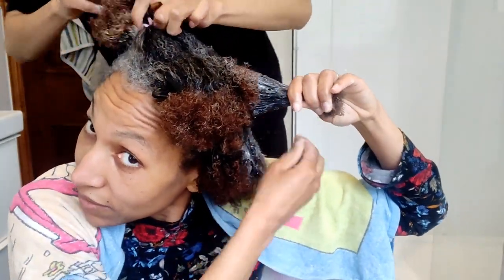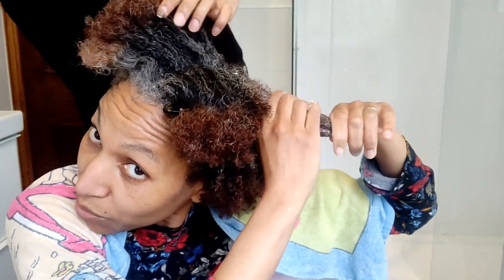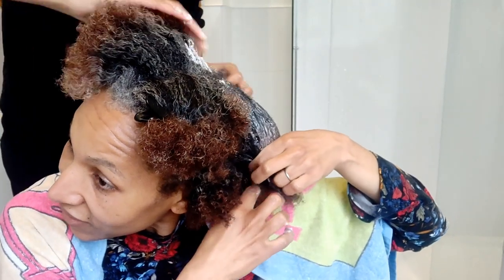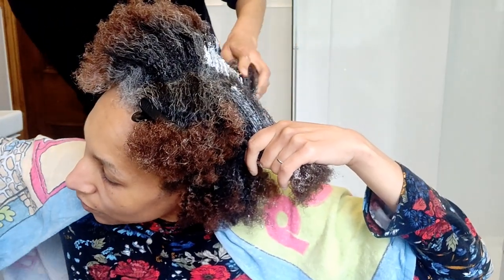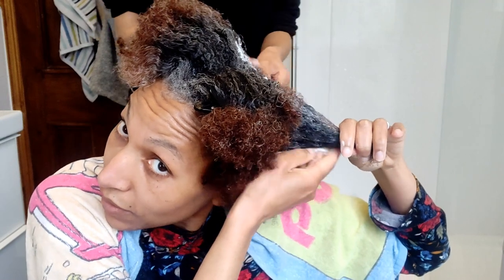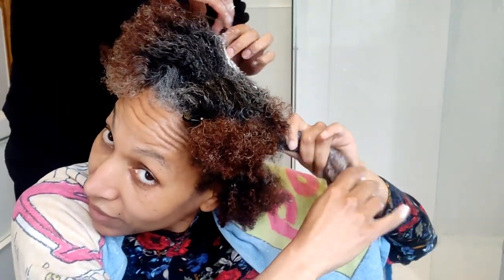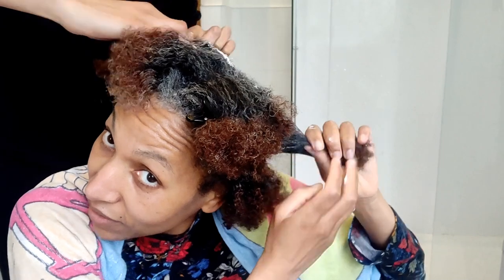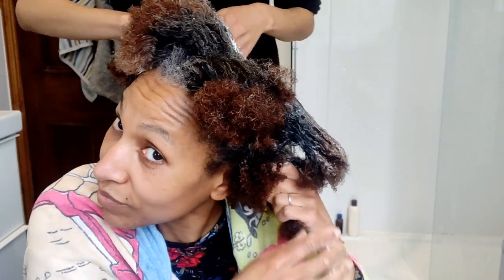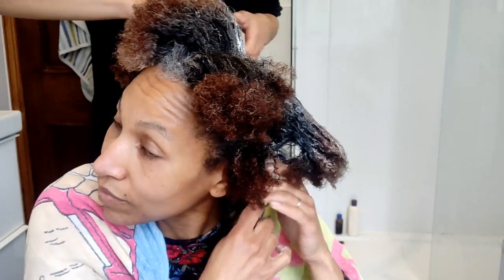That's one quadrant done. You're making good timing. You're probably going to have to check my quadrant because there's a lot to do with yourself. I actually can't believe how long my hair is. I think it makes a difference because your hair is all nicely detangled and stretched. I made sure of it this time because I think that was a big mistake before.